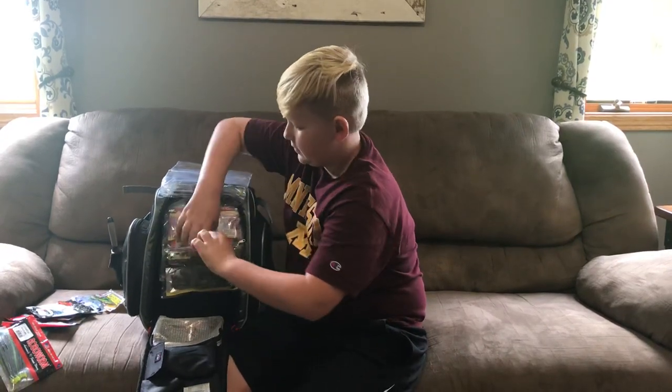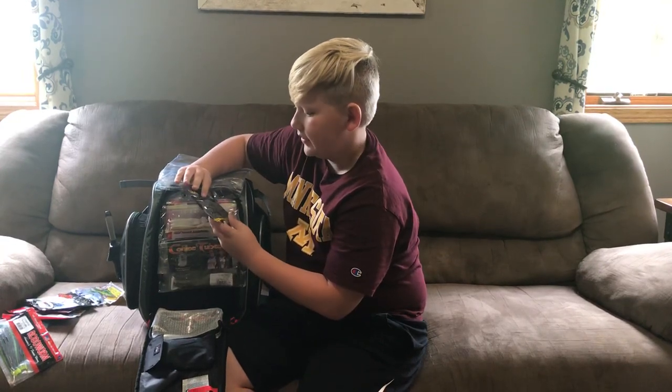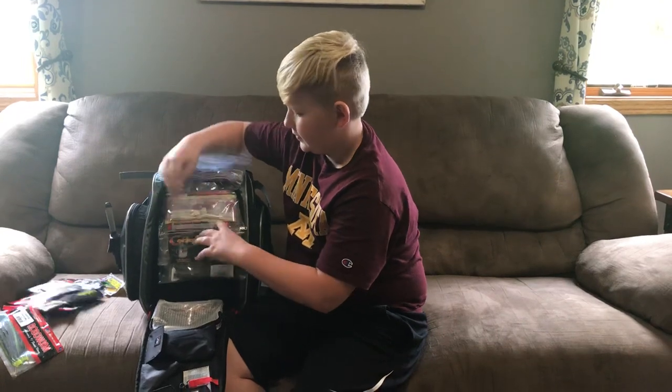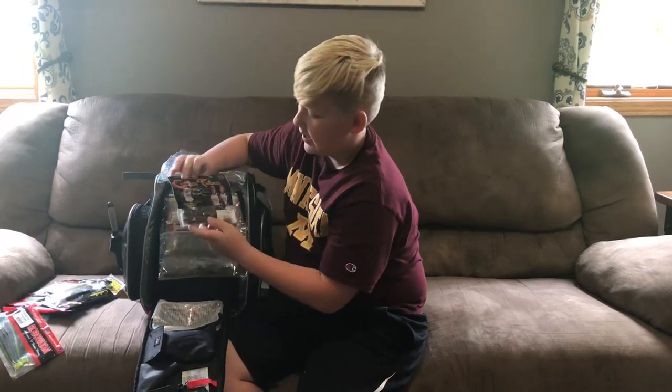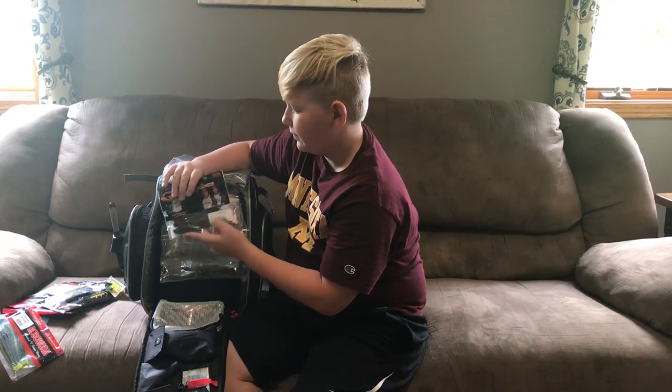This one, we have some Cabela's Tubes and Tilapia. Right here, we have some Coffee Tubes from Strike King in Green Pumpkin.